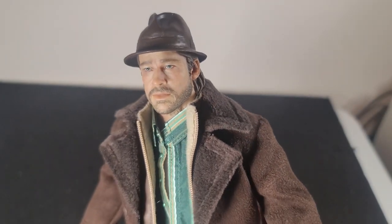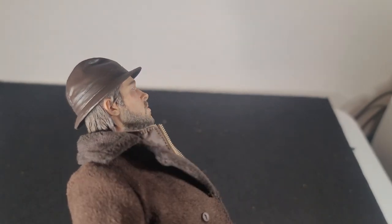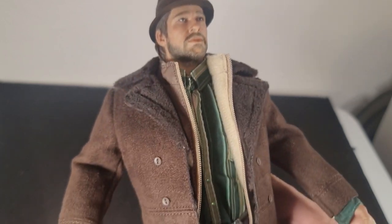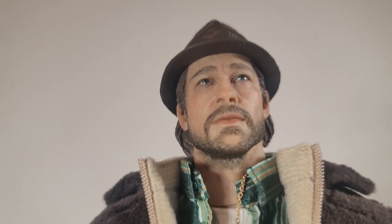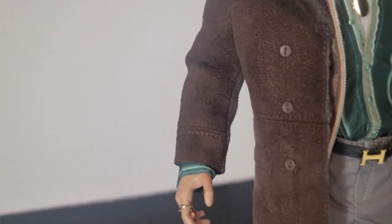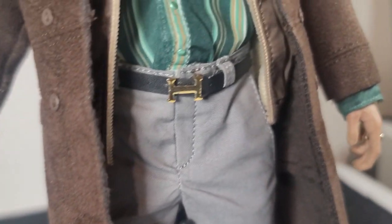If you get it at certain angles, it looks better than others. I decided probably three months ago that I was just going to open it, review it, and throw it right on eBay — but I think I'm actually going to keep it. Snatch is one of my favorite movies of all time and he definitely stole the movie. Great character, really funny. I wish they'd make more from this movie. With the little cigarette in his hand and the necklace on, I started to really warm up to this figure.